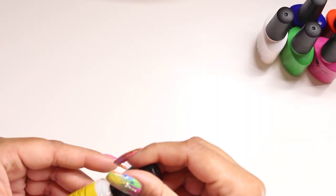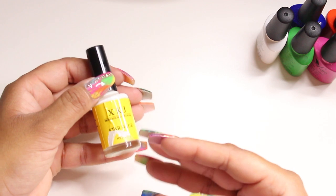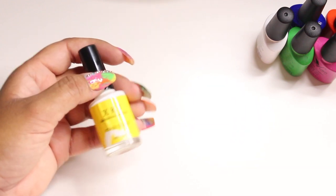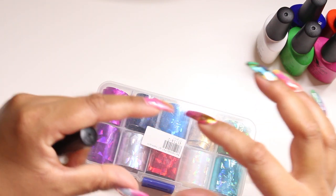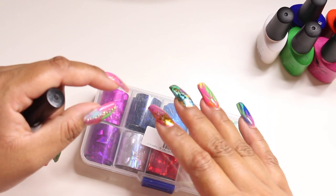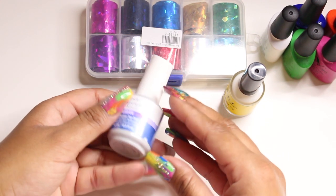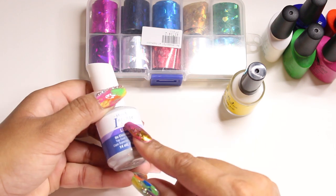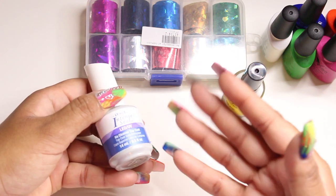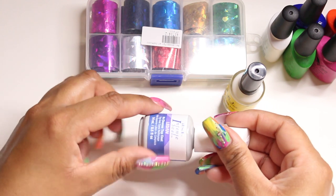I put a bunch of colors together — each nail was different. I also used some nail foil, and for that I used a foil glue. Everything I usually get is from AliExpress or eBay. I used a box of foils from AliExpress, plus a long strip pack of five or six foils, also from AliExpress. For my top coat, I used the IBD Intense Seal no-cleanse top coat, which I got off eBay for about seven dollars.